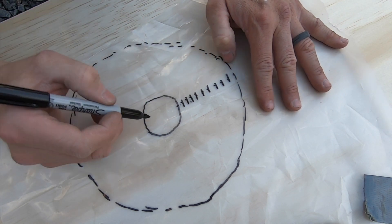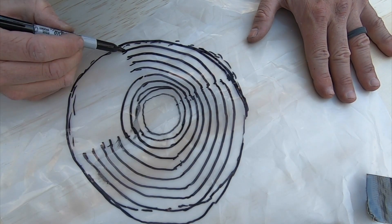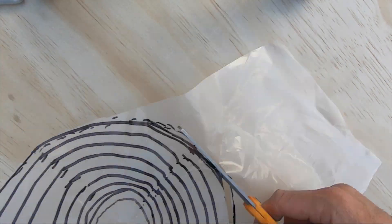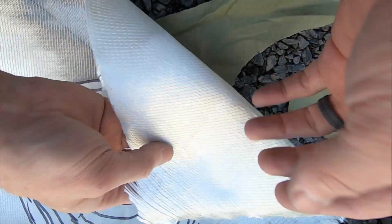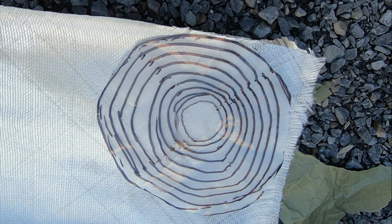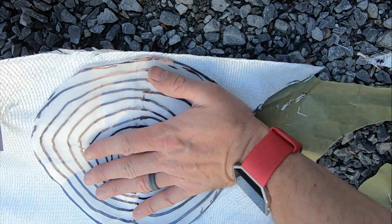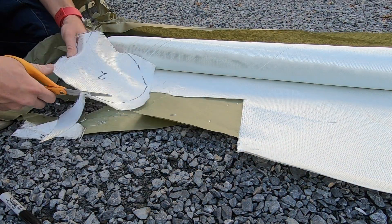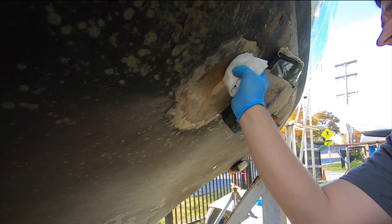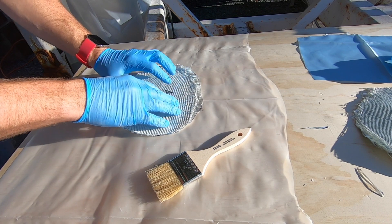We'll double up the last layer. This is the 600 gram biaxial cloth, stitched in two directions, so it's pretty thick — otherwise I'd have to use a million layers of cloth. There's the fiberglass all cut. I'm going to wet out each sheet of fiberglass, then bring it up and stick it on the hole. It's much easier to wet it out down here.